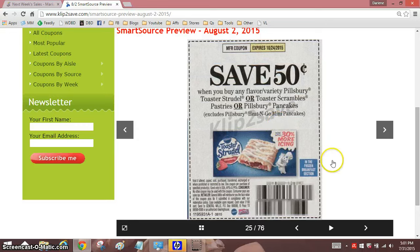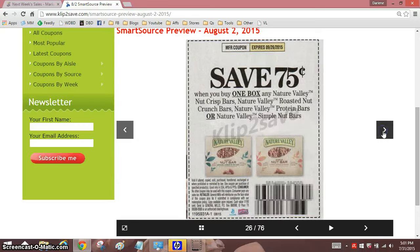Any flavor, $0.50 off one — that's good. You're only getting like four ounces of pasta, so I think a quarter is what I'd like to pay for that.